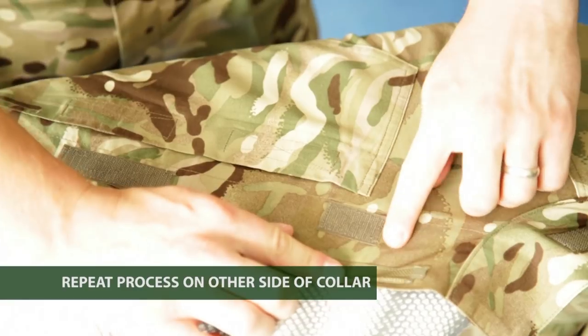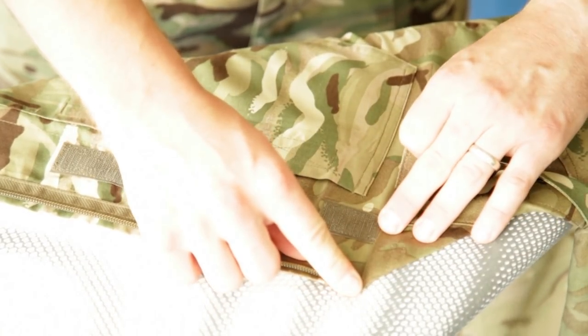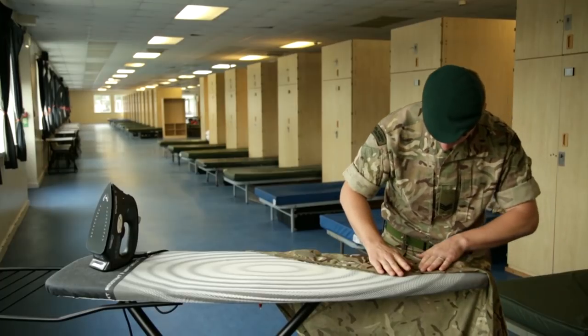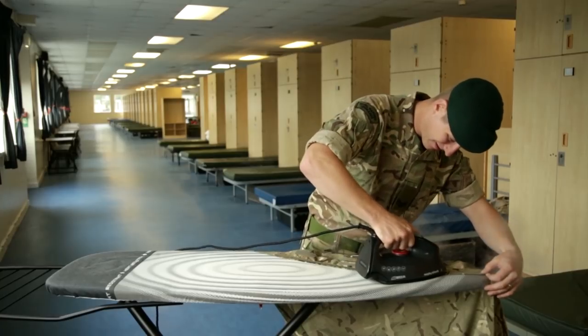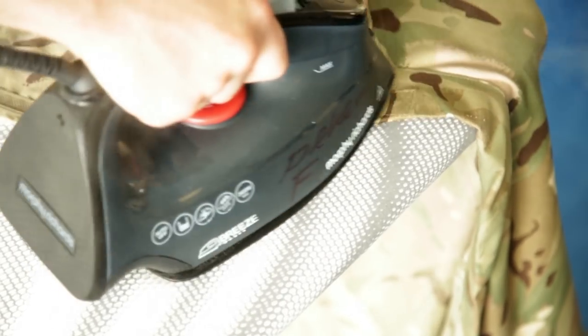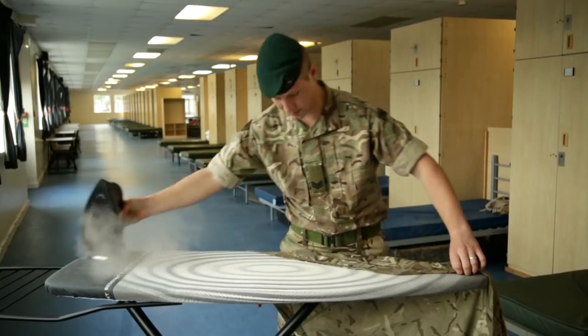That's one side done. Grab the other side — again, you're looking for the velcro patch along the top. Fold it over the top, keeping it in place, moving the shirt down so it can be pressed. Grab the iron and press the collar. Make sure you use loads of steam and a bit of water where the crease is going to be to get a nice sharp crease. That's the collar done.